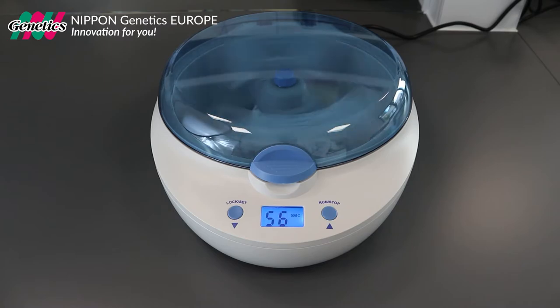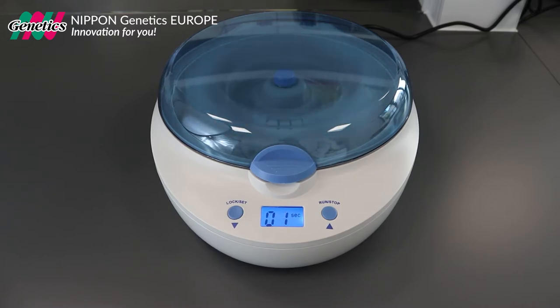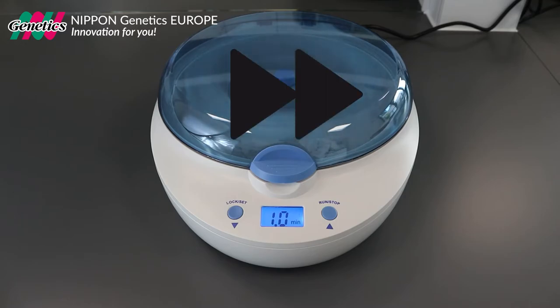The FasGene plate centrifuge is equipped with an extra silent rotor and extra tight lid sealing, making it the perfect device to support a quiet lab environment. It spins down your plates for all high-throughput applications.